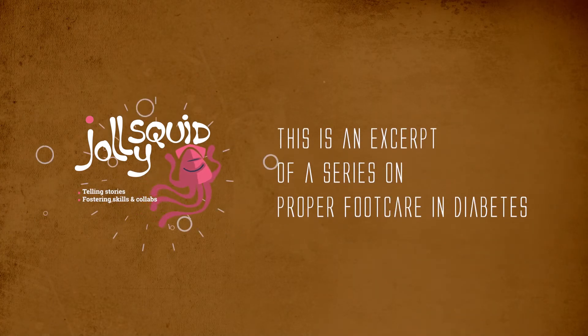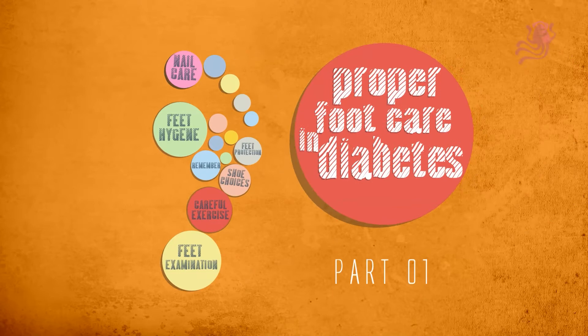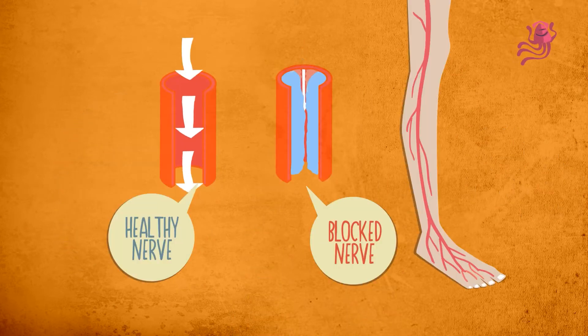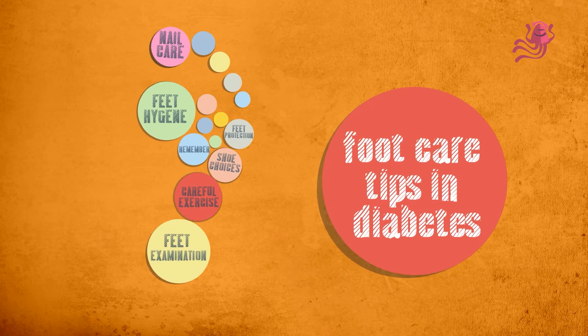This is an excerpt of a series on proper foot care in diabetes. Proper foot care in diabetes is very important. Poor foot care may lead to amputation of a foot or leg. Diabetic patients are more vulnerable to foot problems, because diabetes can damage the nerves and reduce blood flow to the feet. Here are some important foot care tips in diabetes.